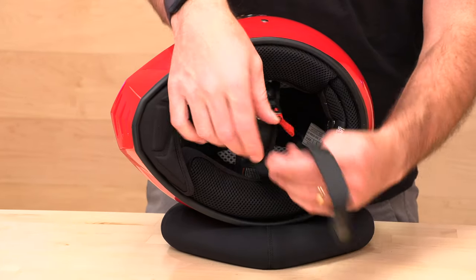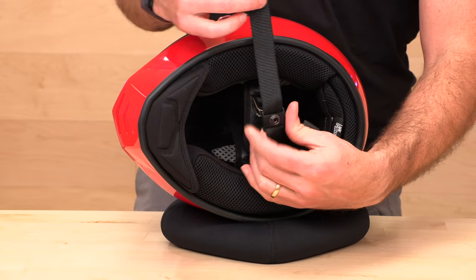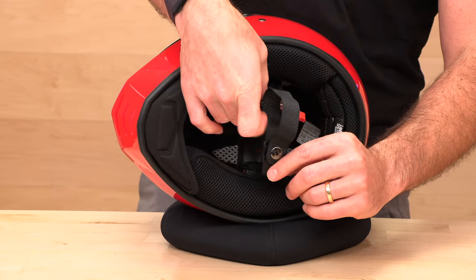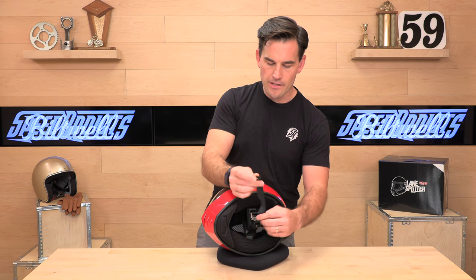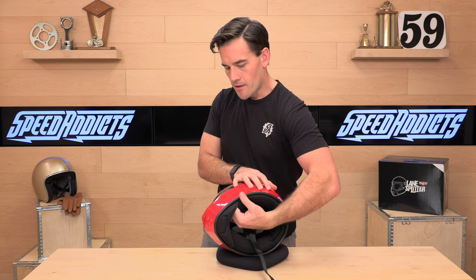Double D-ring closure — no surprises there. They also have a really cool sliding chin strap retainer. After you thread through the D-rings, you can snap the extra material into the retainer and position it wherever it needs to go. It's a unique way Biltwell handles that problem, and it's on all their helmets.